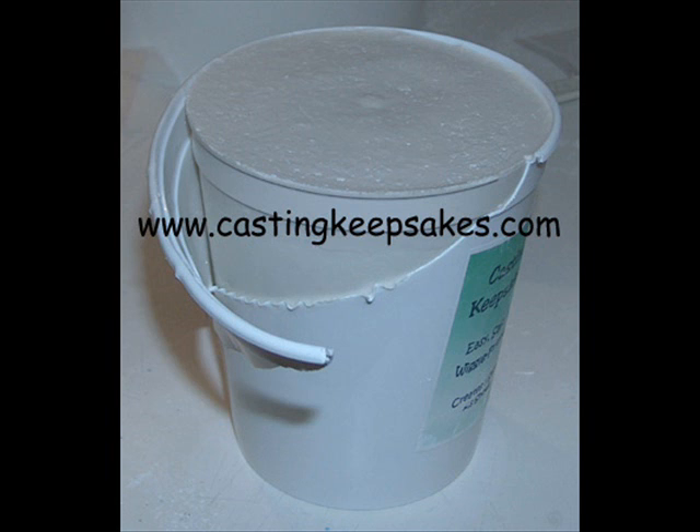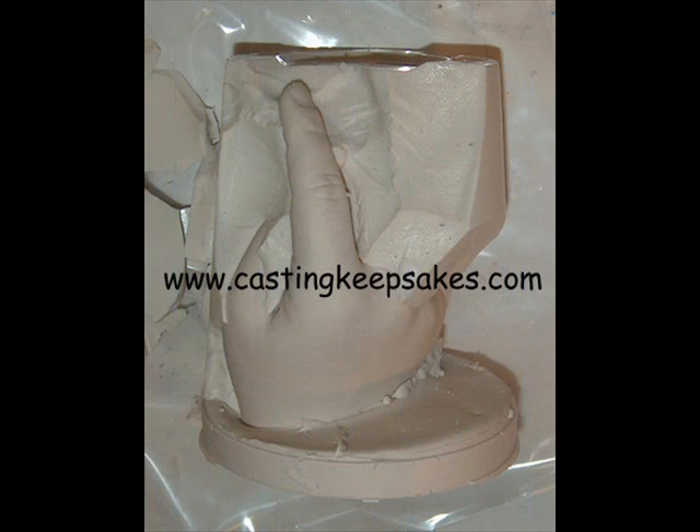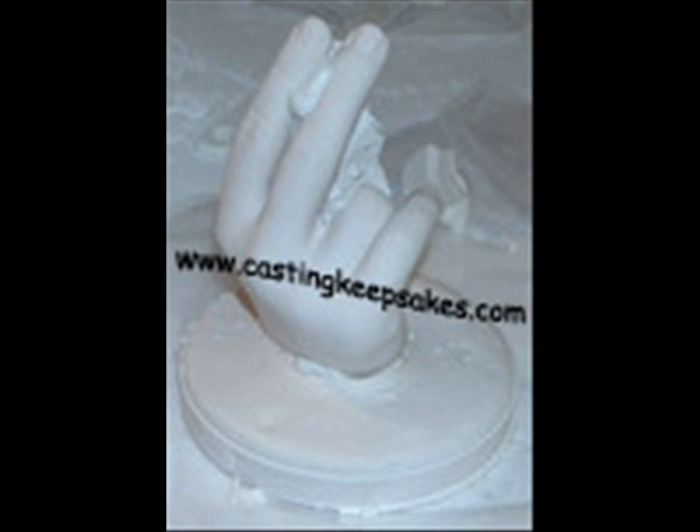Once the stone has hardened, you may begin the demolding process. Normally, the slippery mold will slide right out of the cup. However, in the case of an integrated base, you may need to tear the cup away from the top section where it meets the casting stone. Once the mold is free of the container, begin carefully tearing away the mold in small pieces to avoid putting stress on the casting. Be extra careful around the fingers. Once the outer molding material has been removed, you will most likely need to remove small pieces from in between the fingers — a safety pin or toothpick comes in handy for this purpose.